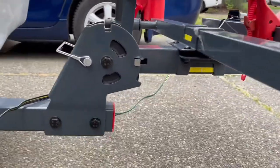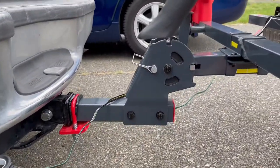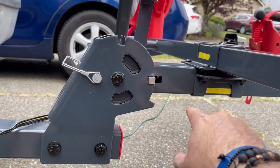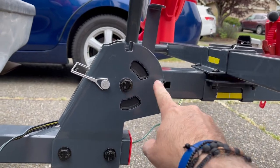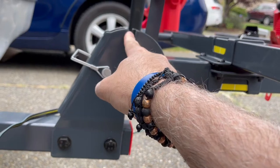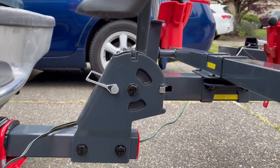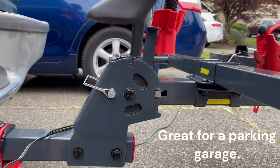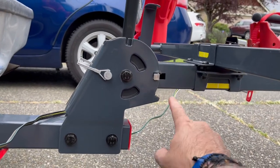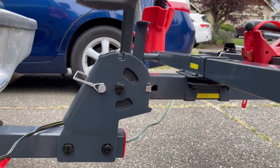Over here there are a couple of positions for the bike holder. You have this position which is obviously horizontal for how the bicycle is currently set up. You can pull this latch, take this pin out, and raise it this way to vertical — so the bicycle mount is out of the way. That's nice to do if you're parking somewhere and giving people a little bit of space.